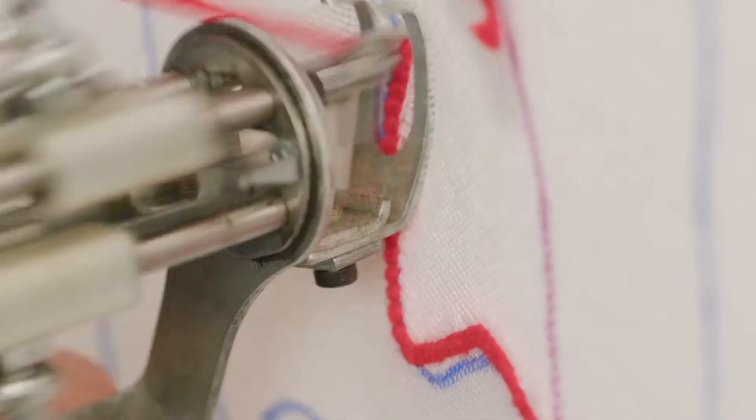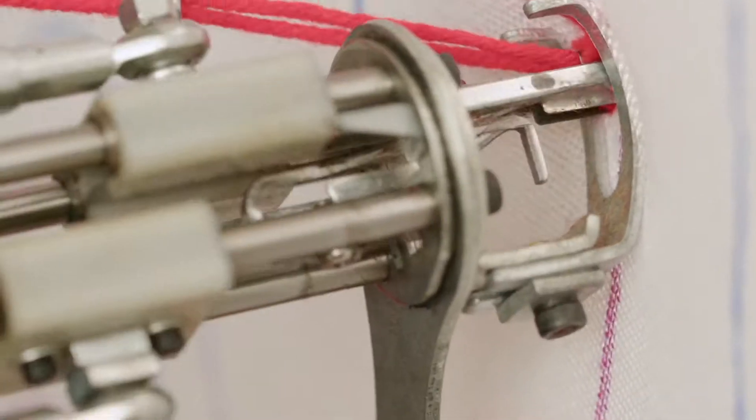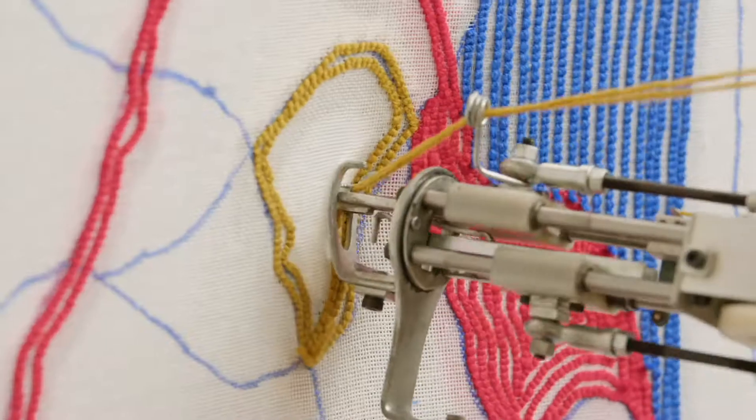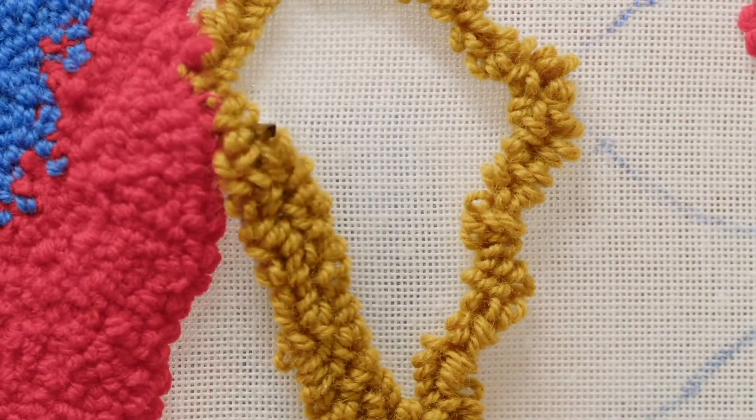Tufting is pure energy. Playing with colors and textures can give you a vital boost. My name is Trish Anderson and I'm a fibers artist. I use a tool called a tufting gun to paint with yarn. Many textile processes are very linear, but this technique instead allows for a lot of freedom, similar to drawing.